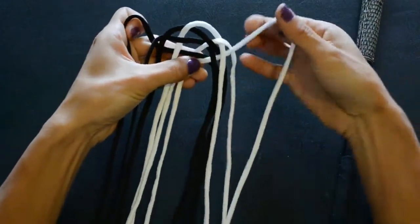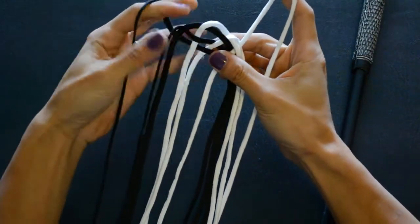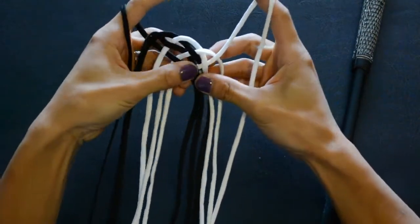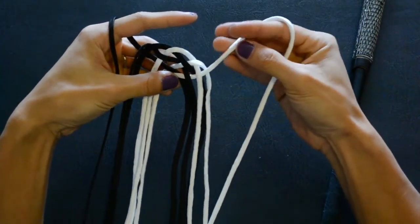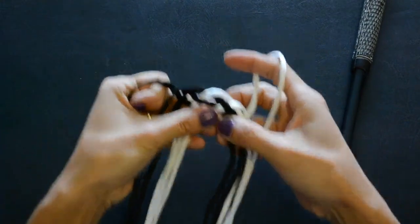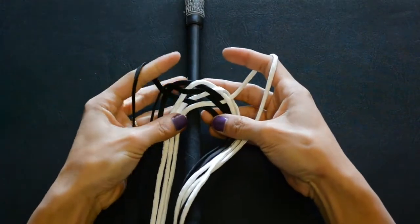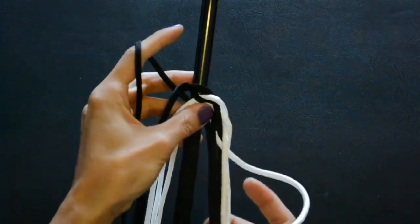I'm holding the top of the strand all the way on my right side as well as holding the top of the strand all the way on my left. When I tighten this up, those are the only two points that are really hanging and it holds the start of the whip together. I then take this entire piece and place it over this section, right where I want the start of my whip to be.